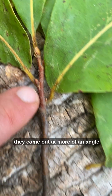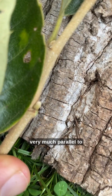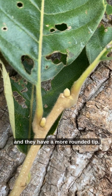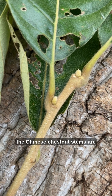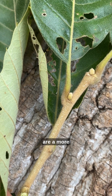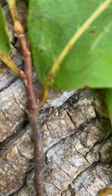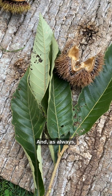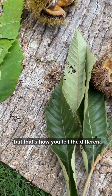American chestnut buds come out at more of an angle, whereas Chinese chestnut buds are very much parallel to the direction of the stem and have a more rounded tip. You can also see the Chinese chestnut stems are hairier and a more brown-beige yellowish color, whereas American chestnut stems tend to have more of a reddish color. And as always, there's a good bit of variation in individual trees — but that's how you tell the difference.